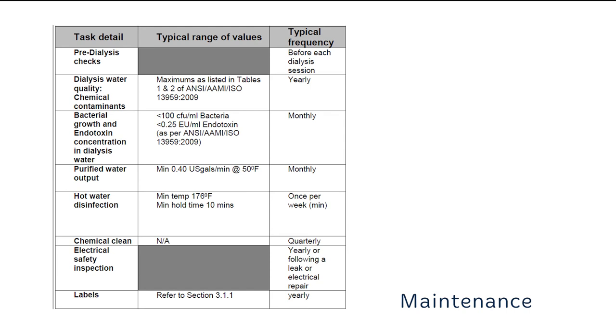It is recommended that regular checks are carried out on the unit and its performance to ensure safe and uninterrupted operation. Standard maintenance is listed in the user manual. The frequency of performing the checks should be considered as a guide only and will depend on how often the unit is operated over a period of time.